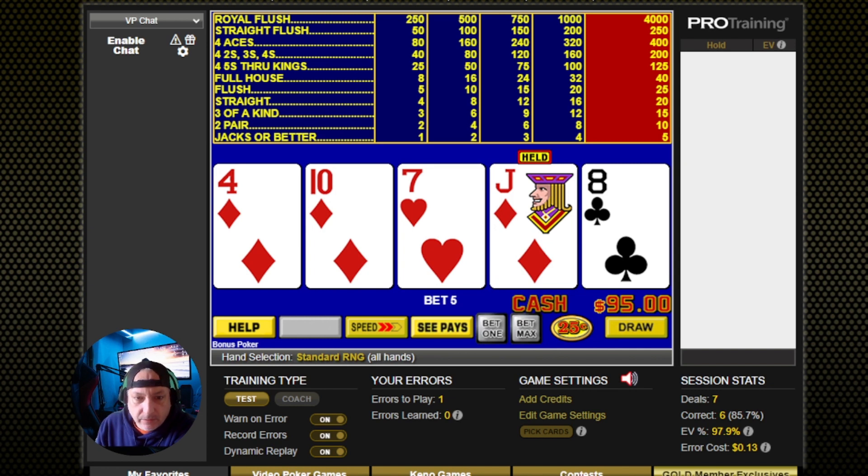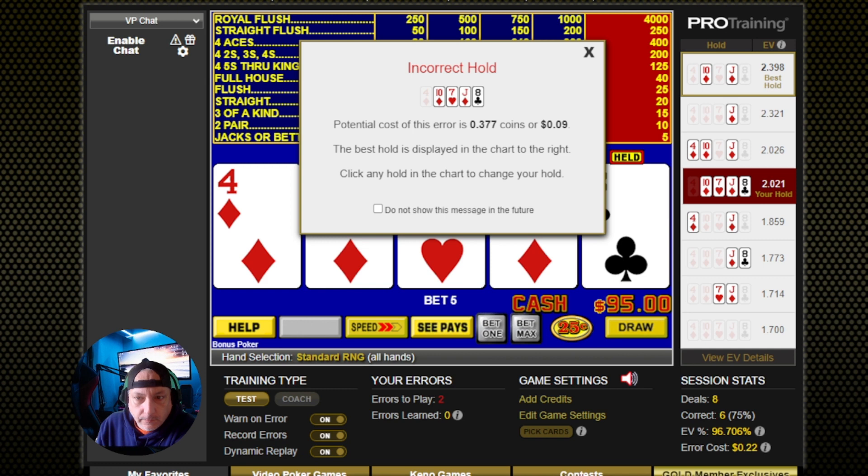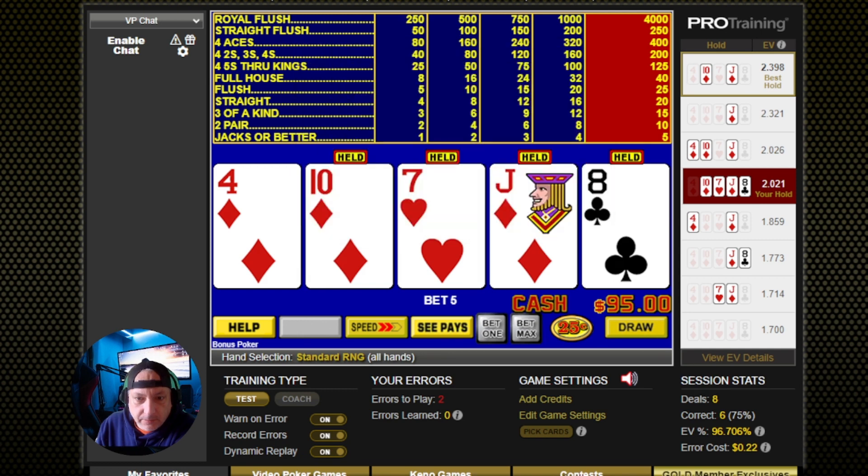Now, do we go after the jack and 10 again or the inside straight? Give me some tough hands — my brain hasn't woken up yet. Nope, just a jack and a 10 again. Alright, it's kind of what I was thinking, but I figured I'd give it a try anyway.